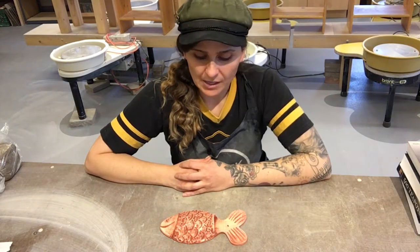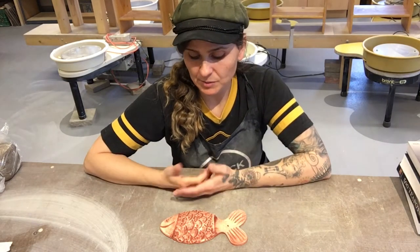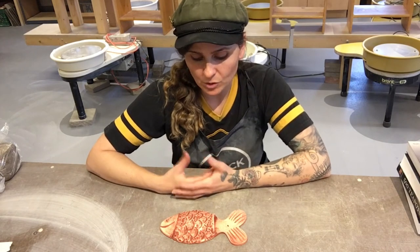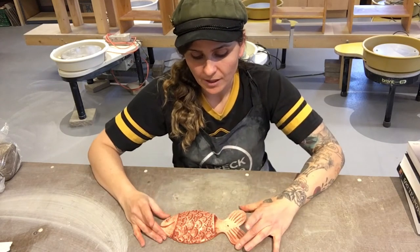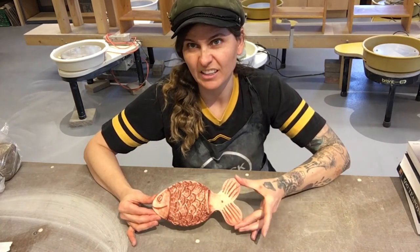Hi guys, my name is Mel. I teach clay hand building here at Brett Create, and today we're going to do a simple little clay hand building project. This could be for kids and adults — you can modify it for adults to make it a little bit more decorative versus a little bit more fun like this one here.